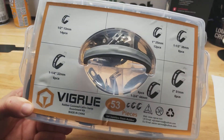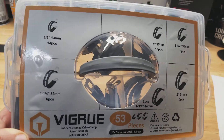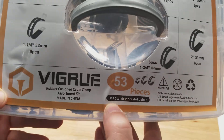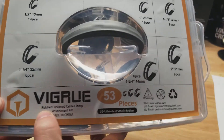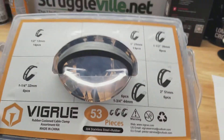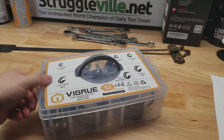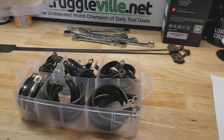Hey guys, thought we'd do a video and take a quick look at this Vigrue set that I recently picked up on Amazon. It's the 53 piece 304 stainless steel and rubber cushioned cable clamp set. As you can see, it comes in this handy little case with locking tabs on either side and a little carry handle.